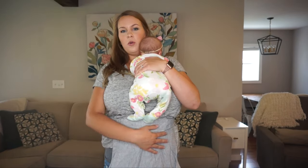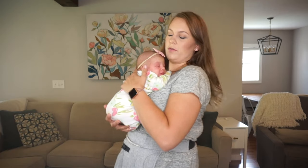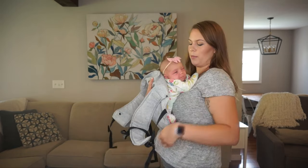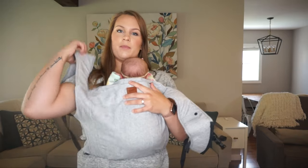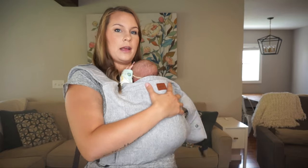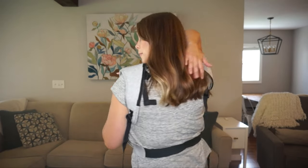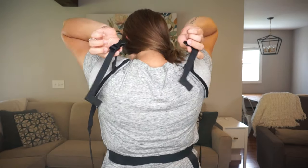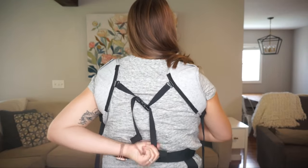Because she's so little, I'm going to wear it with the full width of the panel and have her go froggy-leg style. I let her relax a little bit, making sure her feet are in the froggy position and her bum is below her knees. Then I bring the panel up over her back and slide my right shoulder pad on while supporting her, then the other shoulder pad. I keep the straps pretty loose so I can reach the back panel to buckle it, then reach behind and pull it down so it's on the lower part of my shoulder blades.